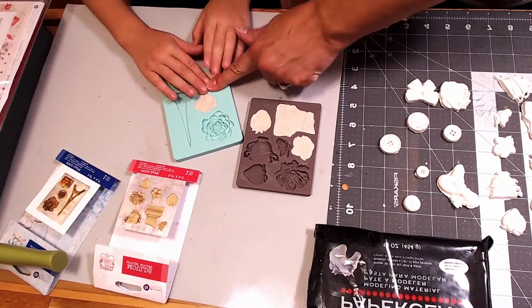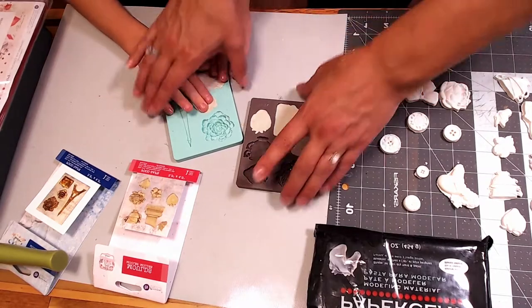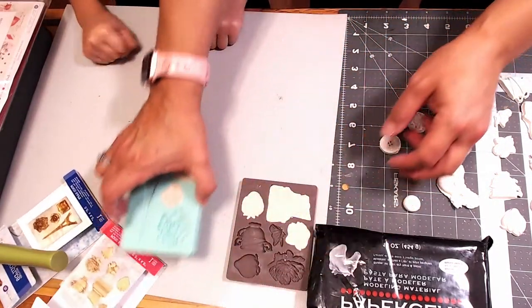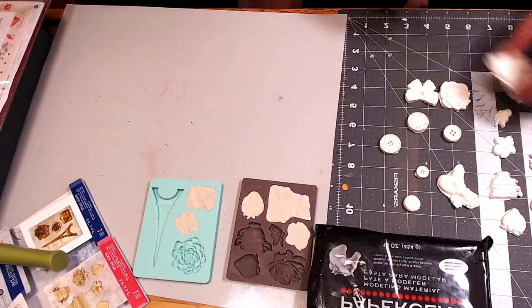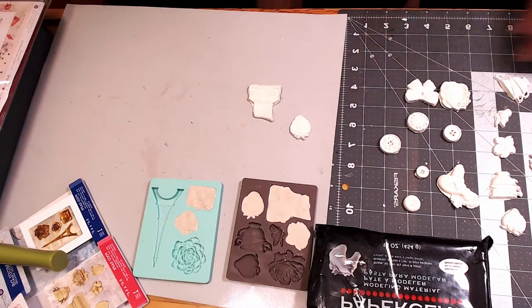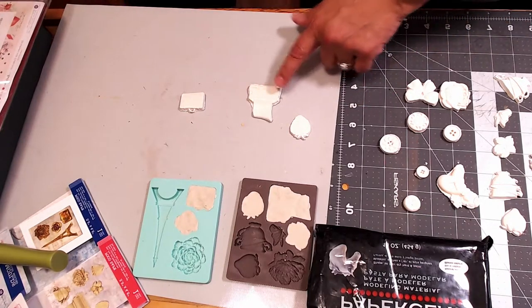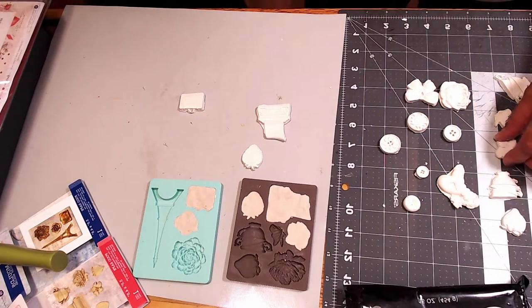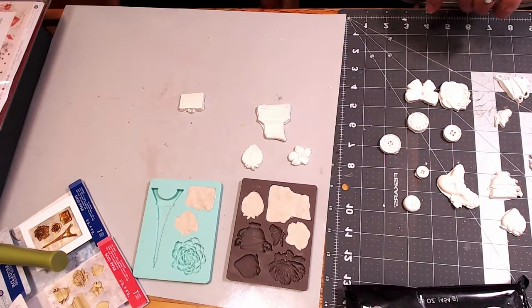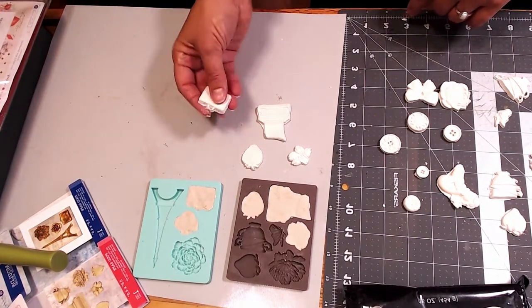After you're done, set it aside and let it dry. Once it dries, we're left with finished pieces like these. We have a little suitcase, a little typewriter, a strawberry, and this beautiful flower right here.